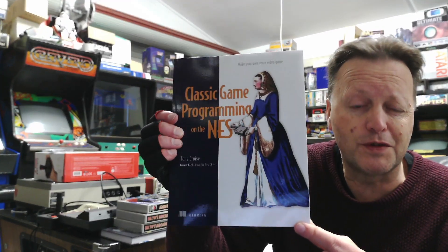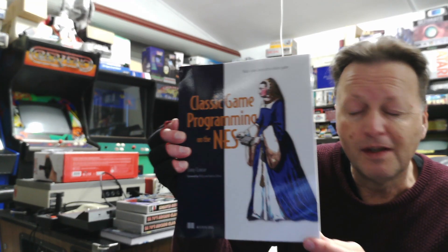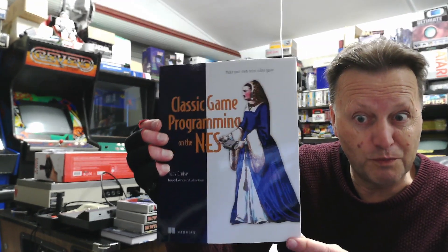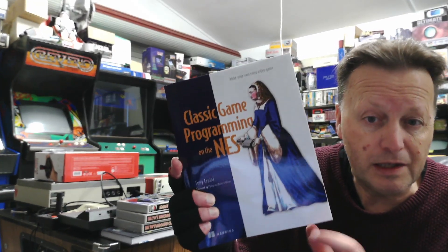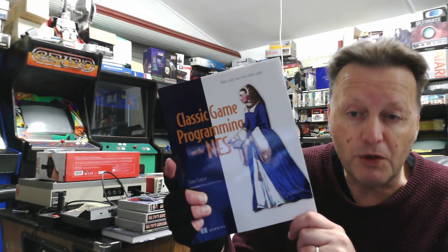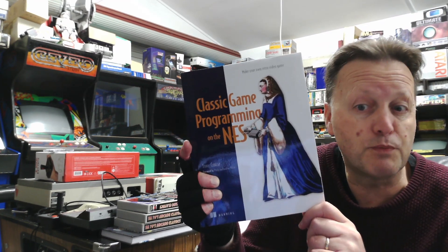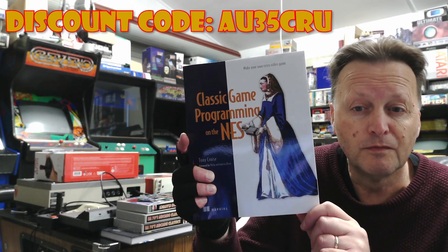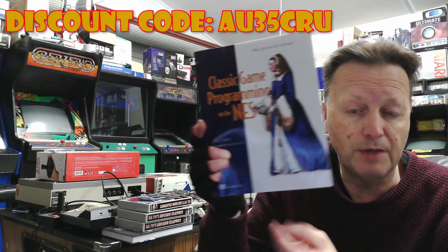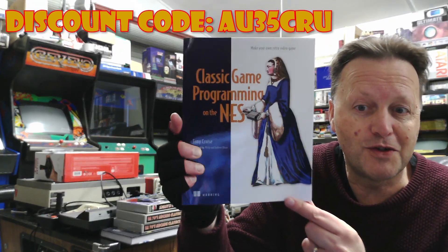It's been very well received so far — I've actually sold way more copies than I was expecting. Now you can get it in physical print form, and you can still buy it electronically as well. There's a special discount code on screen where you get 35% off either the print or the electronic edition — it actually gives you 35% off the whole Manning store. Manning's the publisher, so you can buy other books from Manning as well, but obviously my main interest is my book.